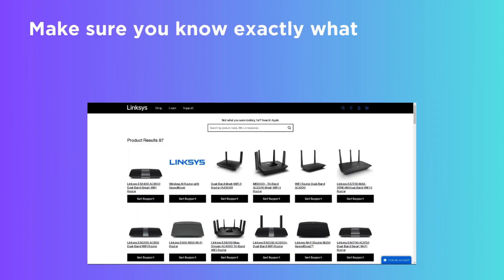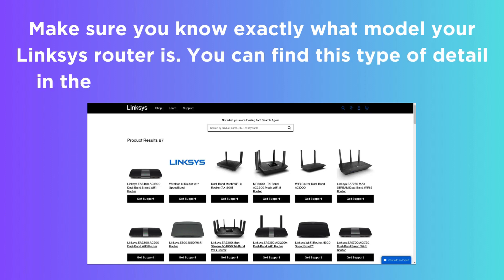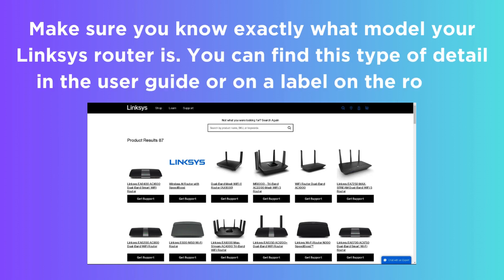Make sure you know exactly what model your Linksys Router is. You can find this type of detail in the user guide or on a label on the router.